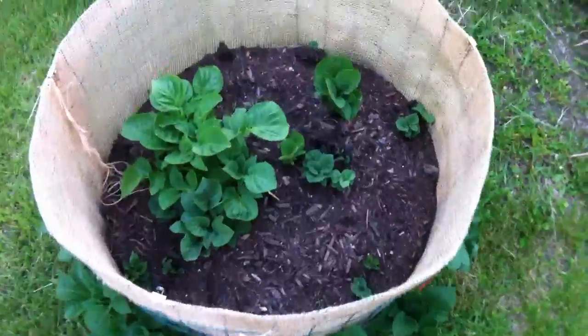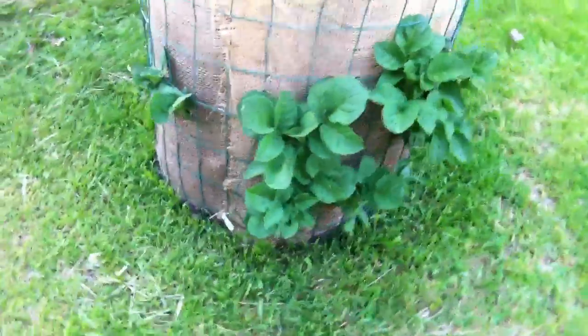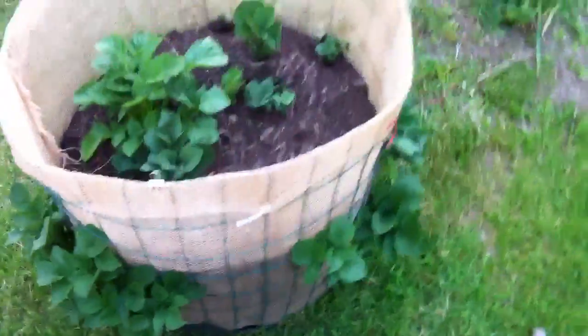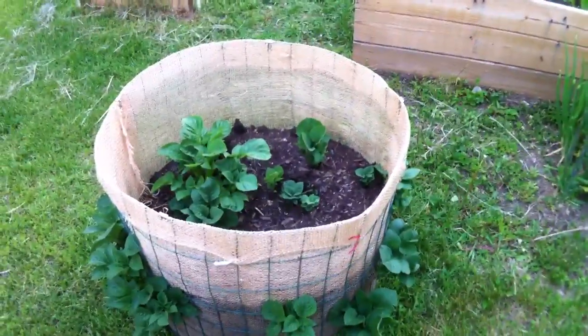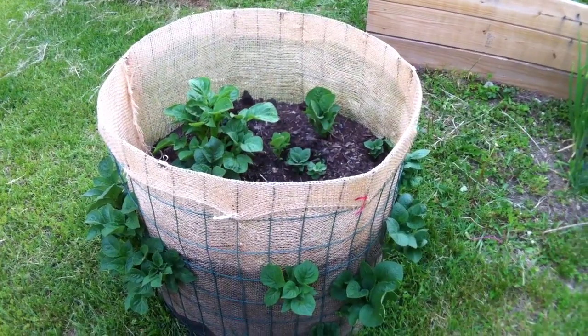And as you see, it's growing pretty good. They're even coming out the sides here — potatoes all the way around it. Even got a little one still poking out, a lot of them over here. I believe there's red potatoes and another potato in there too.